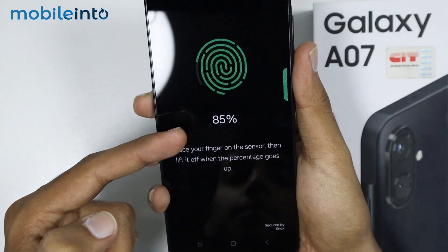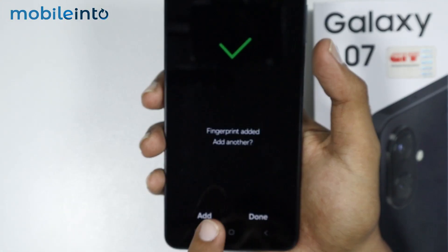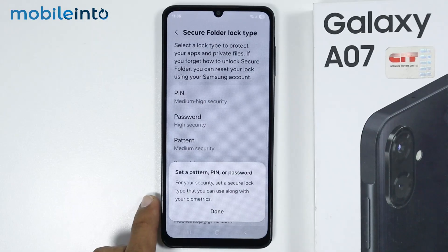Release your finger and tap the fingerprint sensor again. Once you have successfully added your fingerprint, then tap on Done.